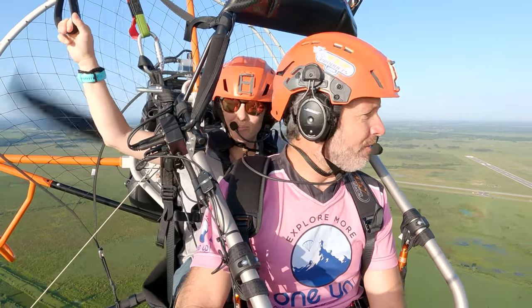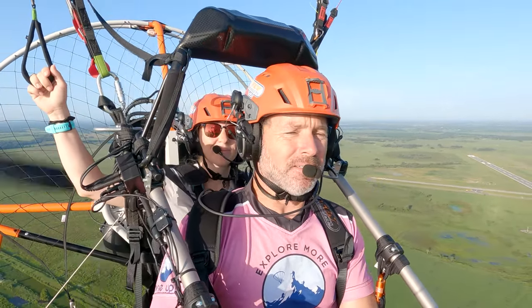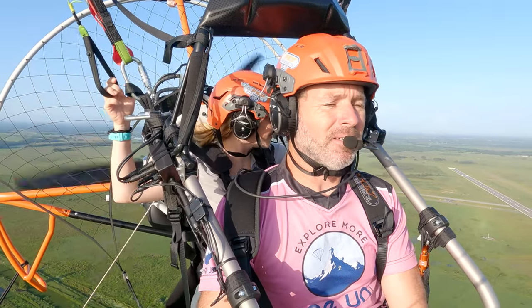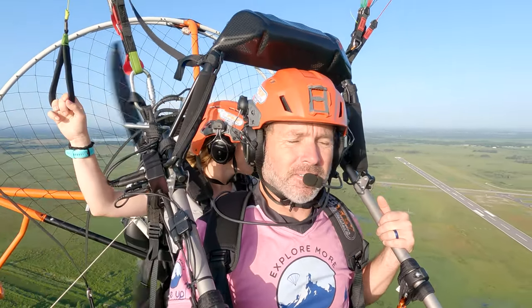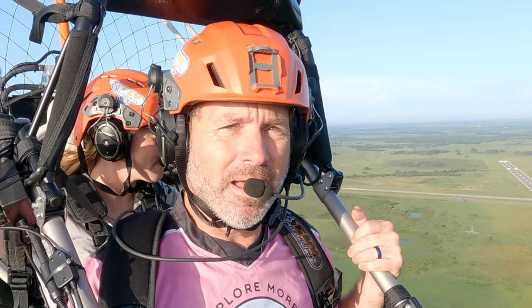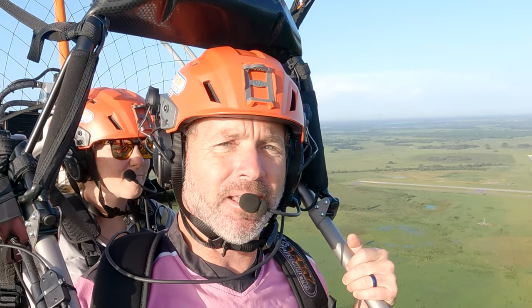Hi guys, Travis and Allie. We're up here about 400 feet over the Lake Wells Airport flying the Zenit Cosmos Premier. The Premier version's latest version of the Zenit Cosmos includes some really neat new features. This trike has the integrated Skyflower trike strobe system — we've got three strobe lights and position lights with multiple modes that are controlled from the cockpit.